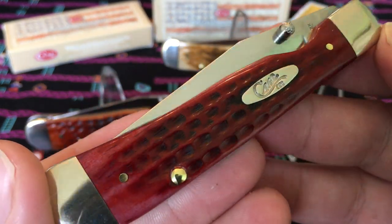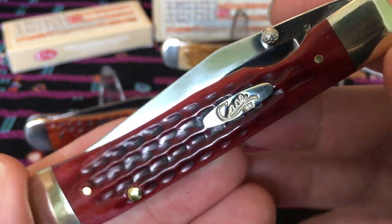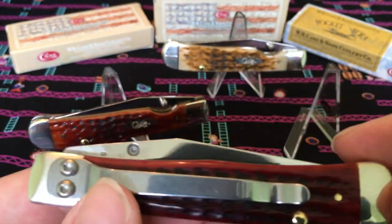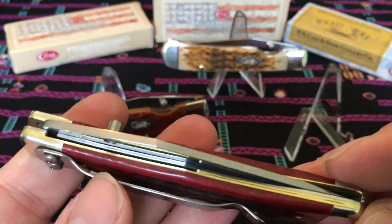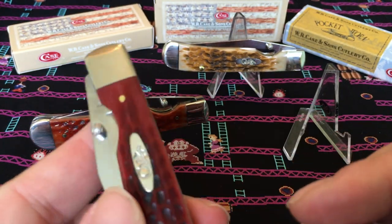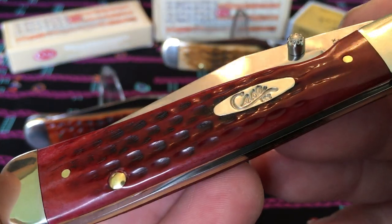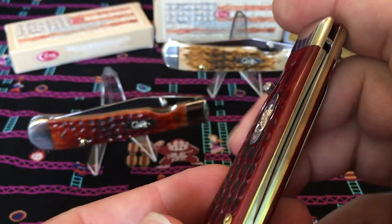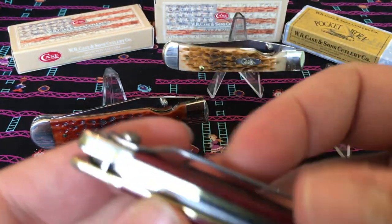These are really nice, really polished up. The pocket worn series of Case knives — like I said, they spend extra time on the buffing wheel and it shows. Really pretty. This one has brass liners.